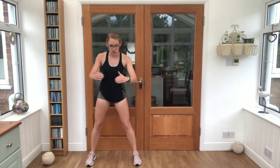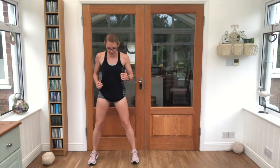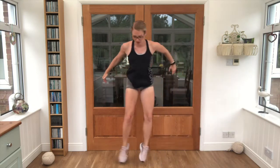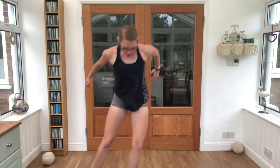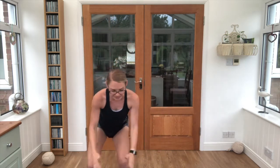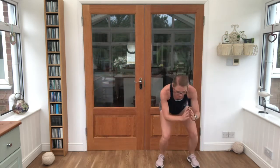Good job. Bring it into our square squat jumps — forwards, side, back, side. Slightly squat down. Get ready, let's push — 20 seconds work! 10 seconds left, keep pushing you guys!